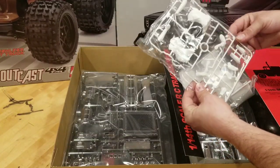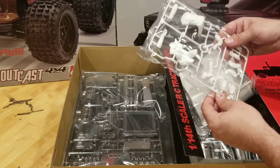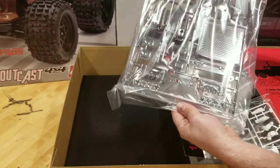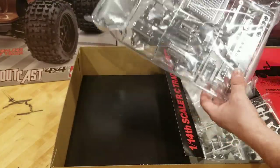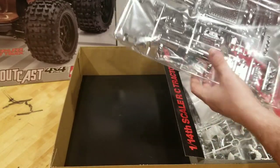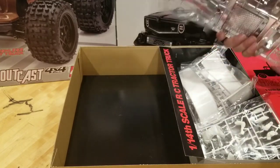Here we've got our driver figure. He needs to be assembled and painted. I'm not a huge fan of putting figures in RCs, but he's probably going to go in the truck just for a little added realism. Another huge chrome parts tree here — we've got our grill, rear bumper, looks like stack parts, our visor over the windshield, air cleaners, some wipers. Just a bunch of little things in there.